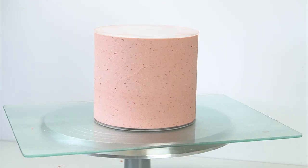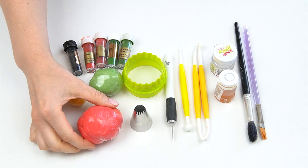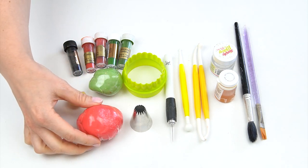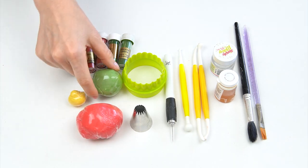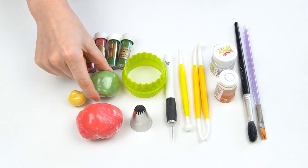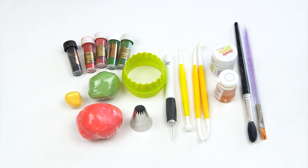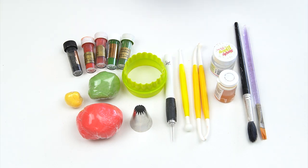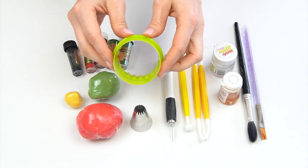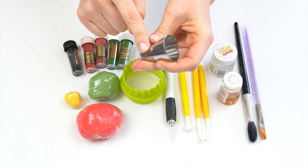Whilst the cake is in the fridge I'm going to work on the decorations for the front. To make the giant strawberry I've got 110 grams of red fondant colored with Sugar Flair Extra Red, around 20 grams of green fondant colored with Leaf Green by Color Splash, and a small amount of yellow fondant colored with Sunflower by Color Splash. I've added a tiny amount of tylose powder to each to make them firmer. I've also got modeling tools — ball tools, a Dresden tool, a craft knife, edible glue, confectioner's glaze, a small two-inch round cookie cutter, and a large piping tip.